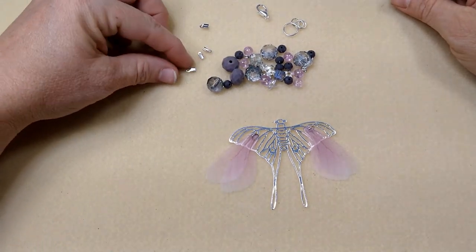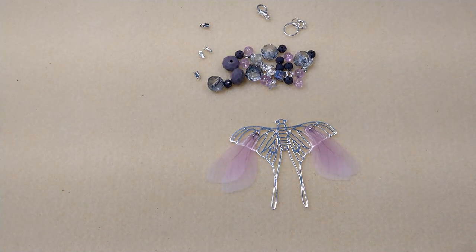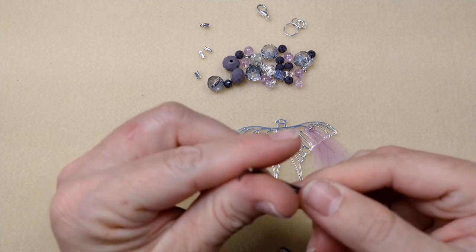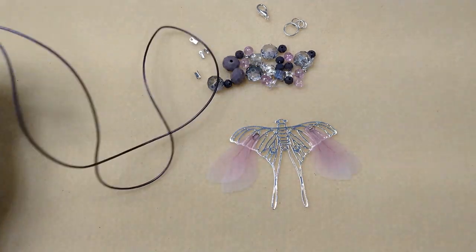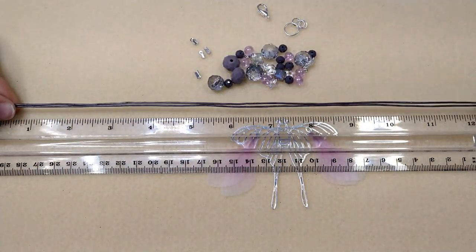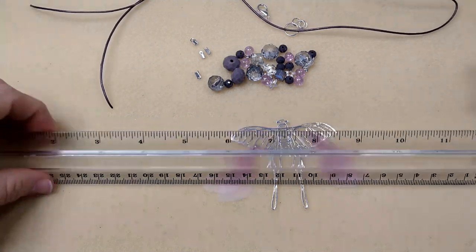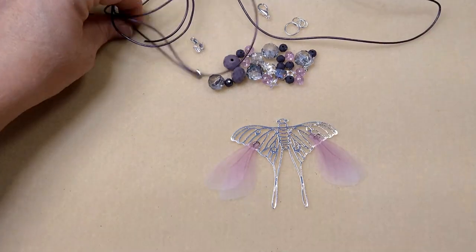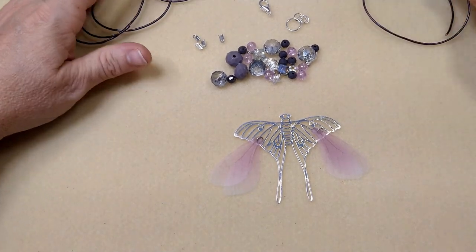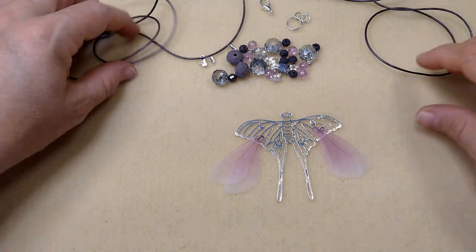You're going to need a lobster claw, and these little fold-over cord ends — you'll need some of those. The reason I have those is I'm using leather. This is one millimeter leather, cut into two pieces that are about 13 inches each, so about 26 inches folded over. You need two 26-inch pieces of leather, plus your tools, and I think that's everything. Gather up your stuff and we'll see how this is going to work.